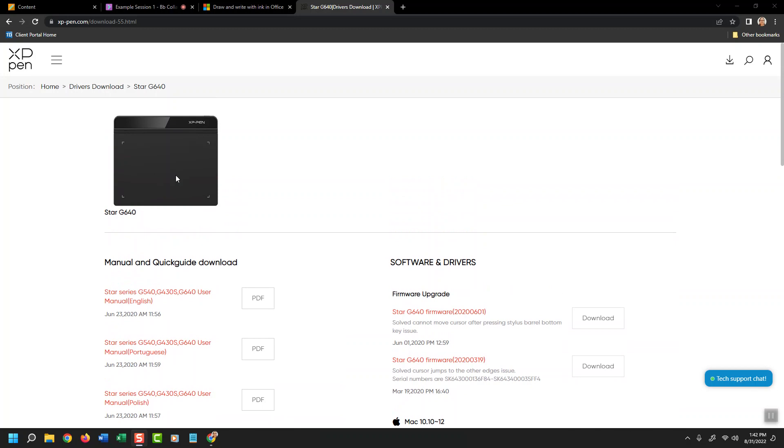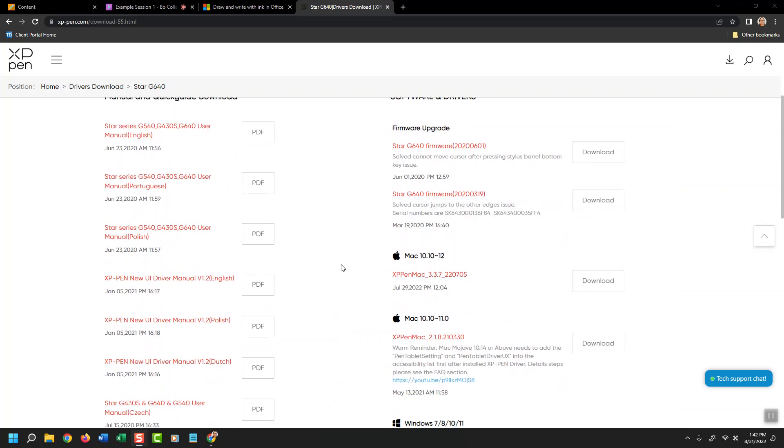The brand I'm using is XP-Pen and the model is the Star G640. I had to install the driver onto my computer so that the tablet and pen register on the computer to know that I'm using it, so it shows up in applications.